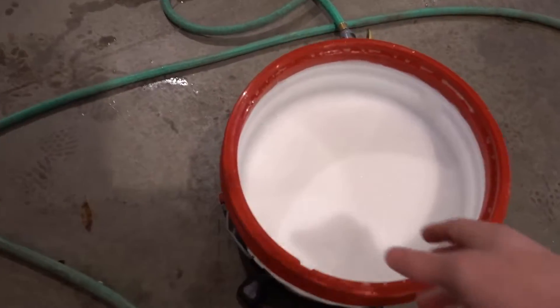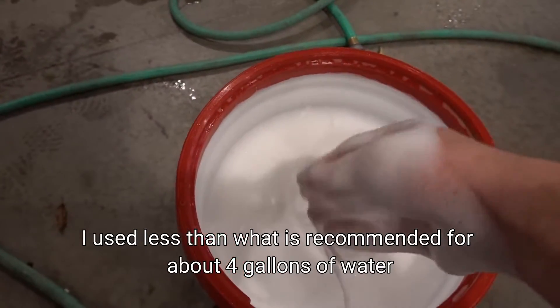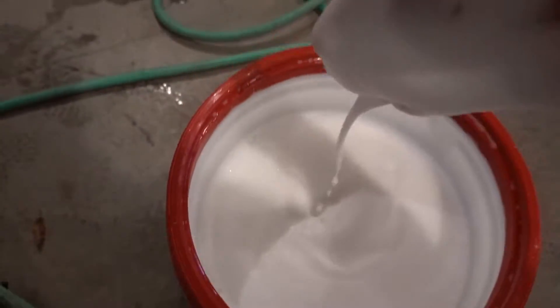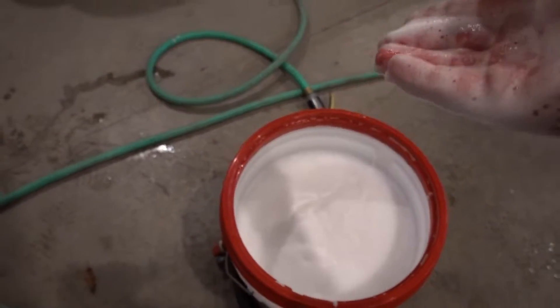So as you guys can see, I just filled up the bucket and I'm actually a little bit surprised. I might have used a little more than what's recommended, but I always like to go a little bit heavy. It's actually not too bad. Let's go ahead and get washing the car because I can see the suds kind of dying down already, but it's not too bad so far.